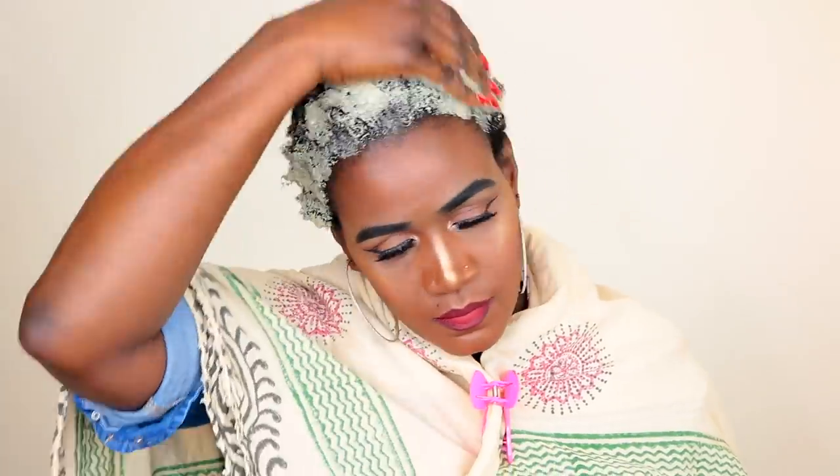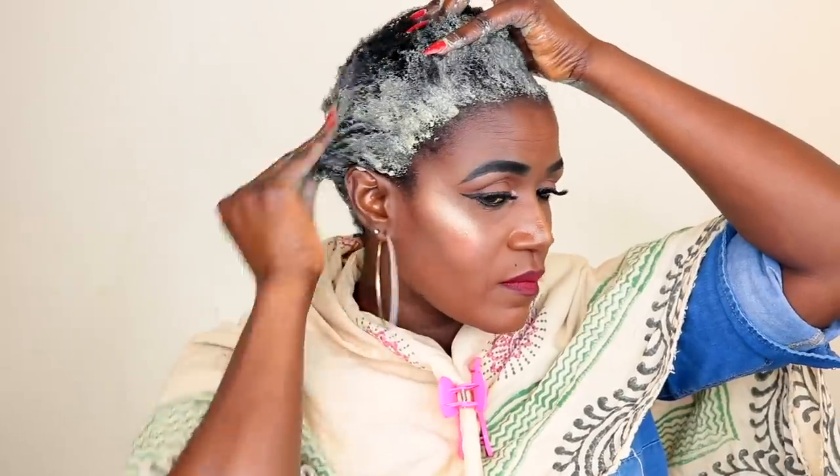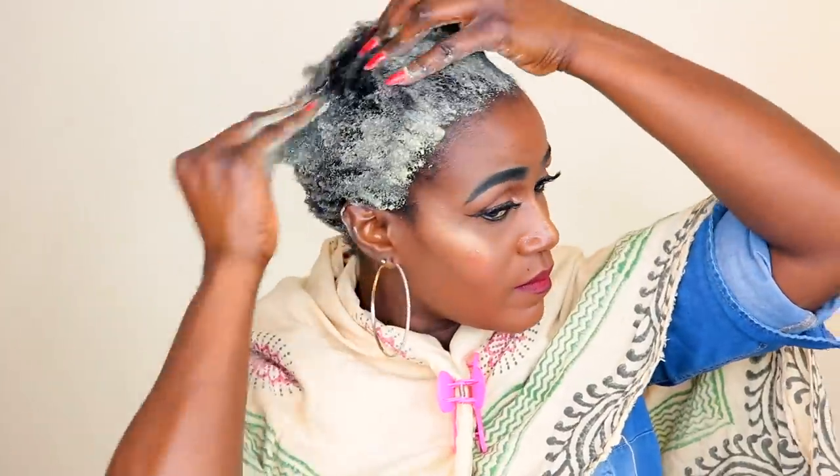I was not trying to define my curls, so I just apply it like I'm applying a relaxer. If you want to use it mainly for curl definition, you'll need to do it a different way. But I was just using it to clarify my hair. I'm going to make sure that all my hair is saturated and covered with this mud.